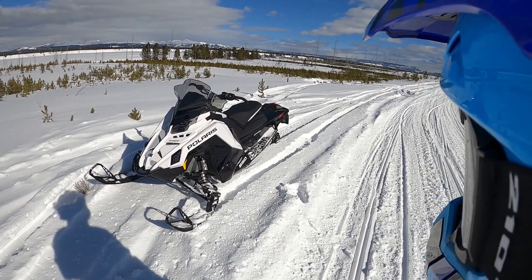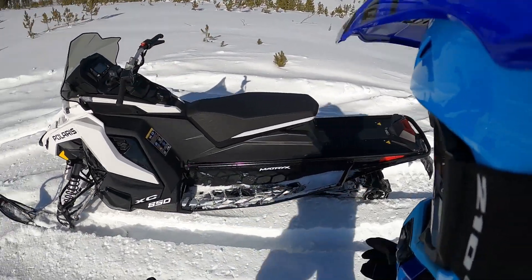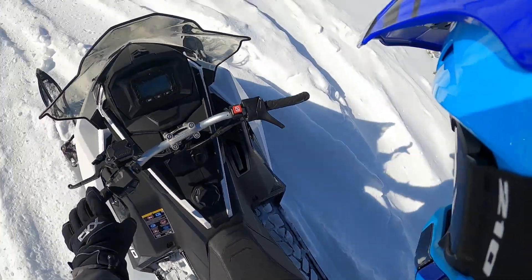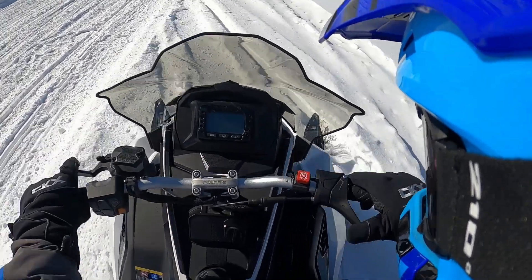As you can see, new bodywork. This one's got the Walker Evans Racing shock package all around, but not the Velocity ones. The big thing on this one is the narrowness of the chassis — when you're on it, it's quite a bit narrower through the middle here, and that's supposed to give you a lot more room to move around on the sled.